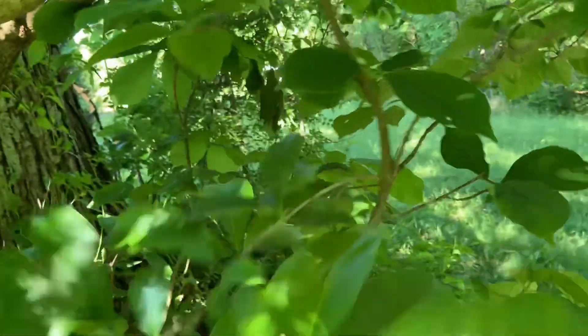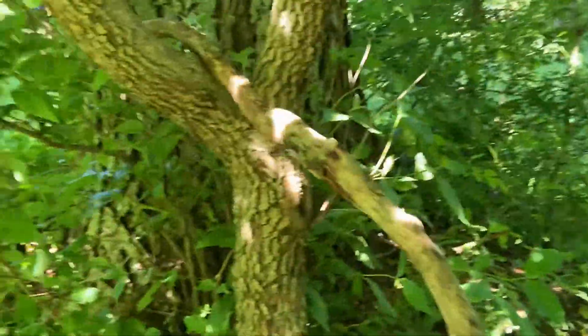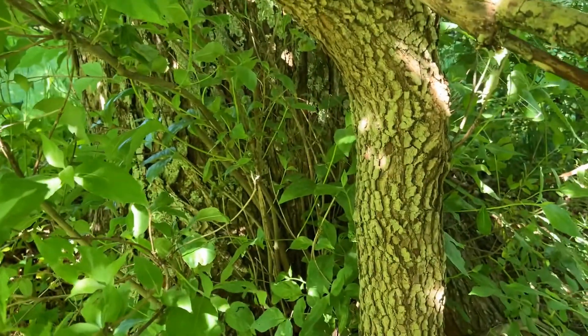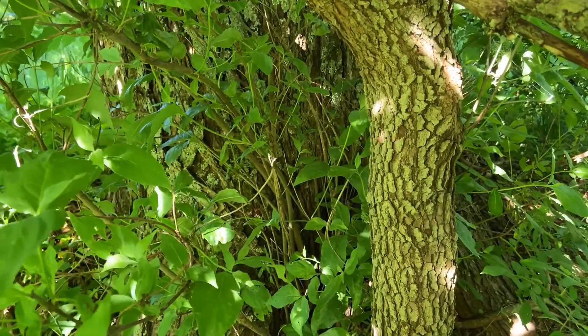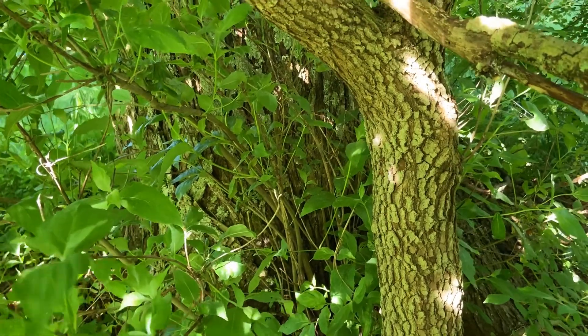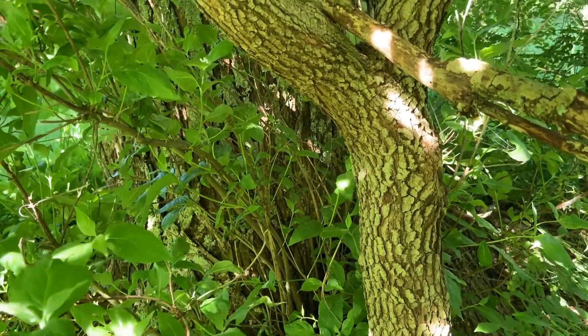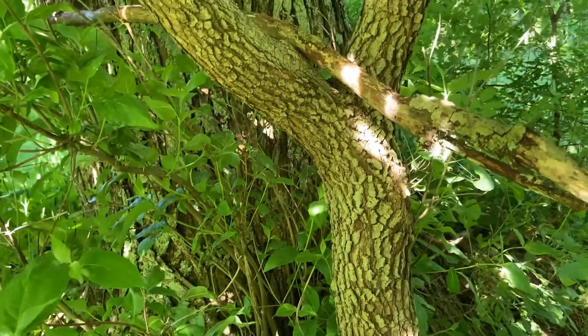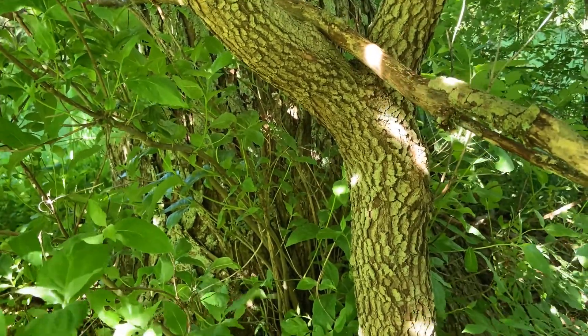How do you tell a dogwood by its bark? Dogwood has a very unique bark — it tends to be a little blocky, with small blocks or plates. Some folks say it kind of resembles an alligator hide. Beautiful bark, small tree, and a great specimen to have in your landscape.